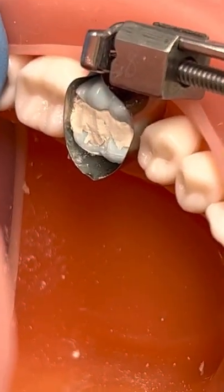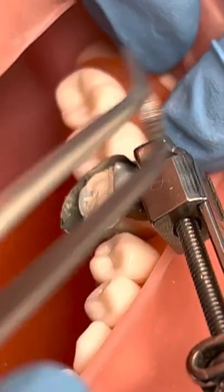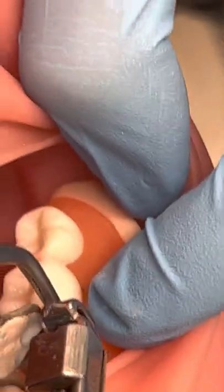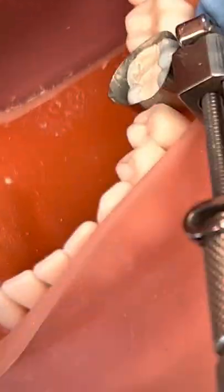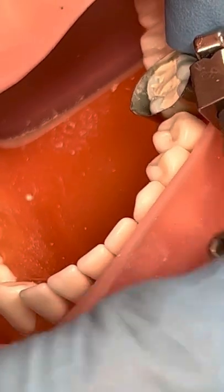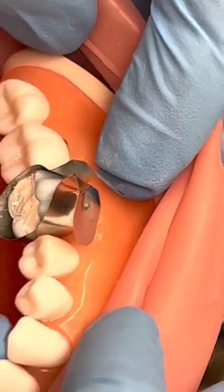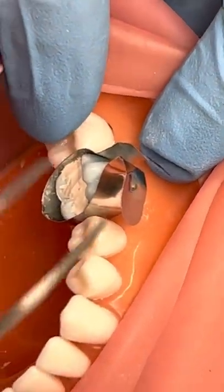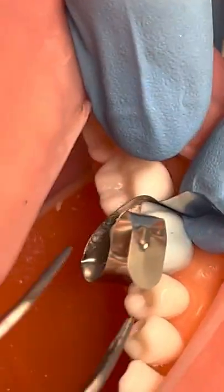The occlusal part is pretty much where we want it, so we're going to take out the matrix system. First remove the wedge — remember your wedge is on the lingual part. Then we're going to loosen the toffelmyer. We'll use our cotton pliers to kind of pull out that band, and you're going to see you saw it out. You don't want to pull it out too hard — on the mesial it's fine because there's no wall we're building, but on the back side you want to be careful not to pull your wall off.